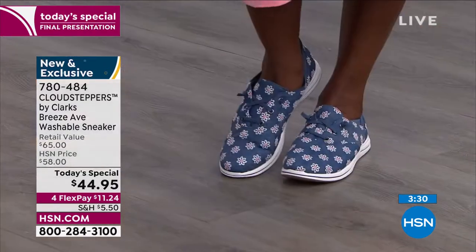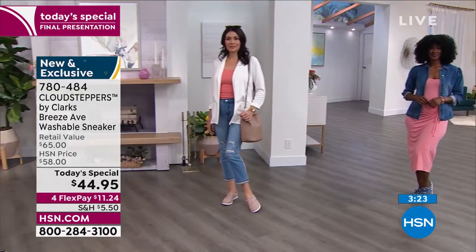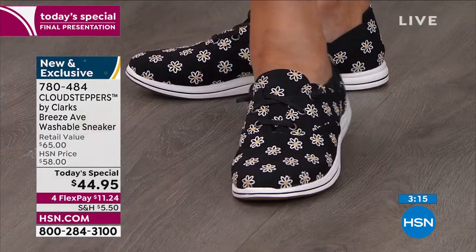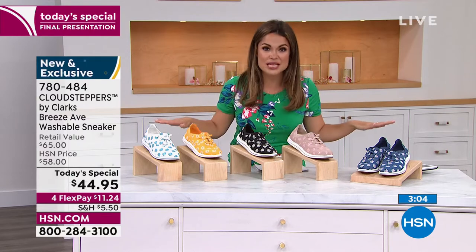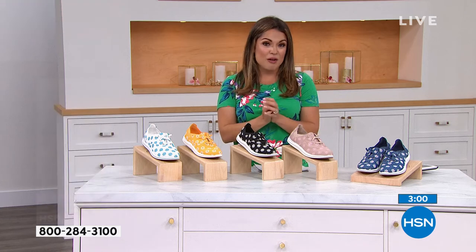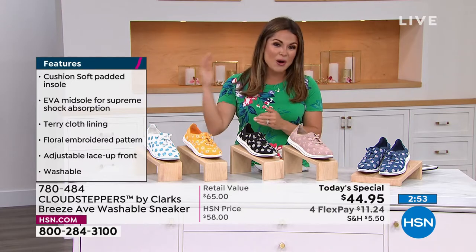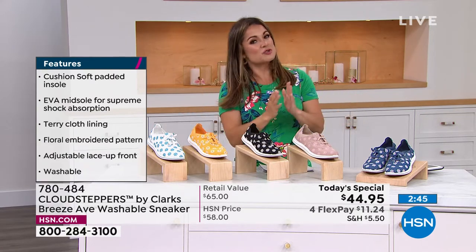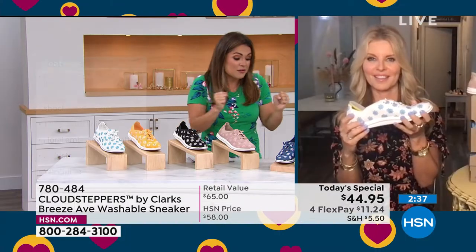It's a more dainty, feminine way to wear a sneaker. If you still want to look pulled together and appropriate and know what's happening in fashion, this is the shoe for you. Shorts, jeans, dresses, skirts, Bermuda shorts, slacks — you are getting your money's worth. Sizing is very easy — stay true to size. We have five through 12 with half sizes, medium and wide width. Denim has been the most popular. This will go with everything — your denim, chambrays, little button-down shirts.